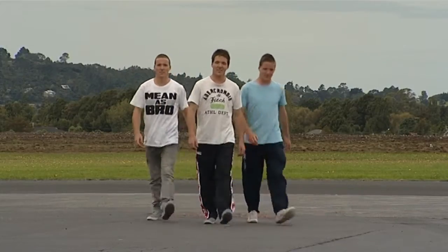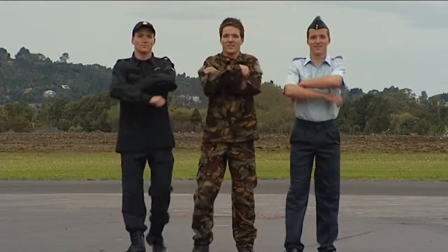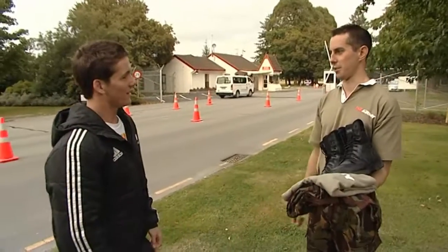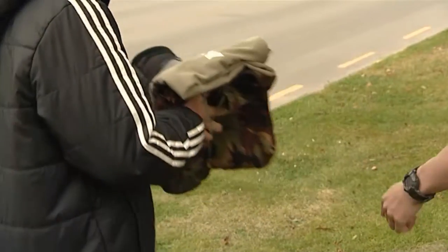Sam and his triplet brothers are checking out what life is like in the New Zealand Defence Forces. Today Sam is at Burnham Army Camp. He meets Lance Corporal Andy Leslie, who confirms Sam is there to find out what it's like to be an electronics technician in the Army. First up, they're going to start with some physical training.